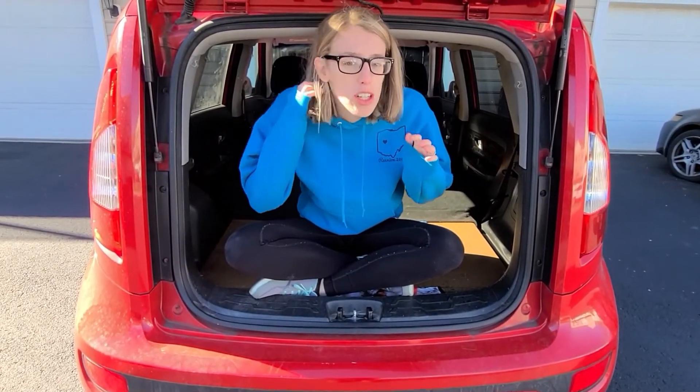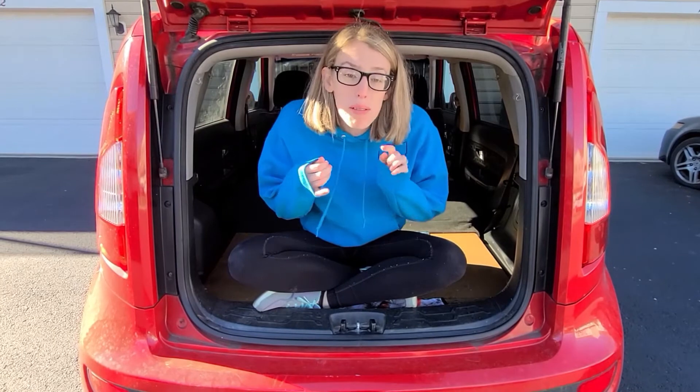That is the basic information on my platform. Again, there is a blog post linked in the description below this video if you want more specifics about dimensions on any of the platforms I have in my car. If you guys have any other questions about my Kia Soul car mod for camping, let me know in the comments below.